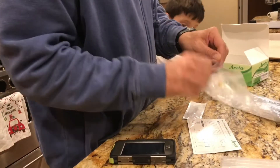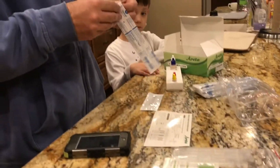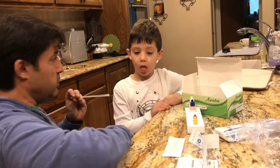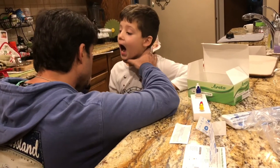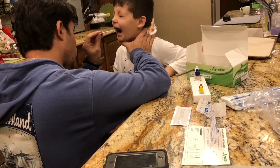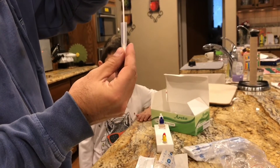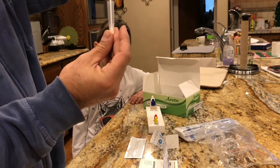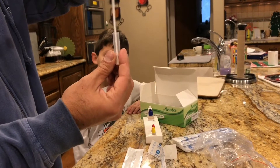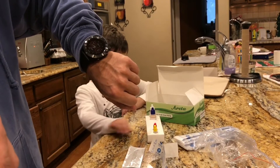The swab is just a cotton swab that comes in the kit. Okay, you ready buddy? This is probably the hardest part for my little man. Say 'ah,' stick your tongue out — okay, we're going to get a good one. Now stick this in the tube and rotate 10 times: one, two, three, four, five, six, seven, eight, nine, ten. And we're about 10 seconds in, so we'll let this sit for one minute like it says.